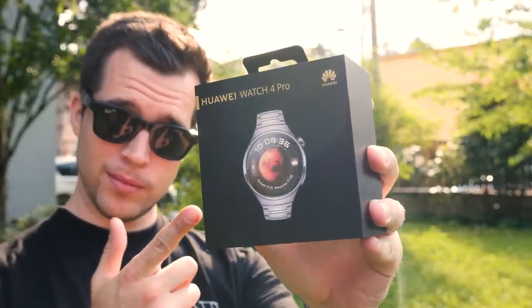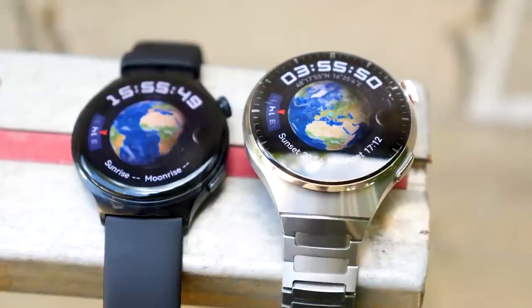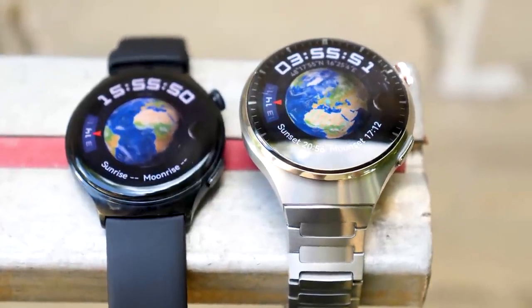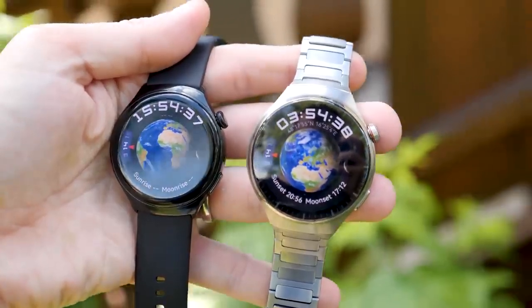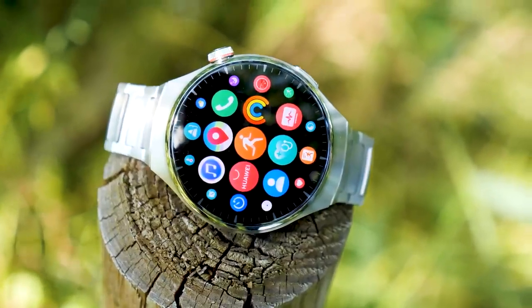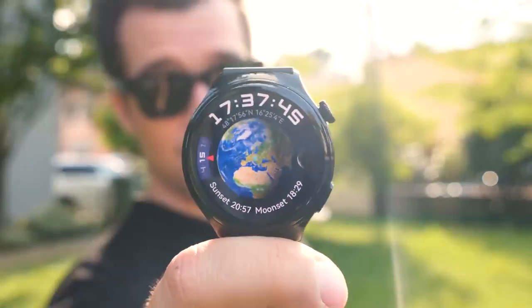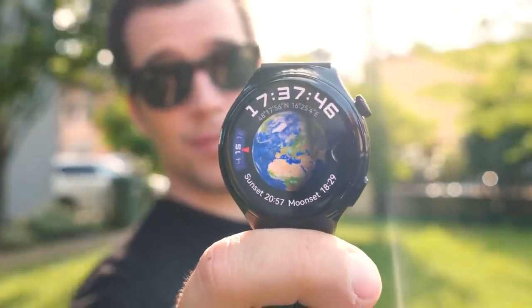The new Huawei Watch 4 Pro and Watch 4 have been released, and with those smartwatches Huawei has incredibly stepped up their game. After using them for two weeks, I can truly say those are my favorite smartwatches so far. I'm Stephen from Tech Magnet, and welcome to my comparison review of the Huawei Watch 4 Pro and Watch 4.